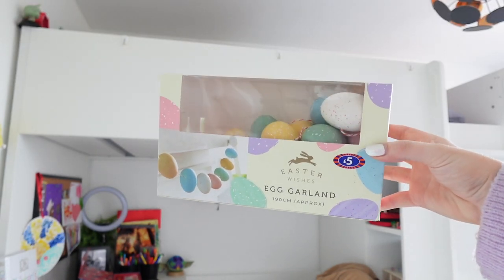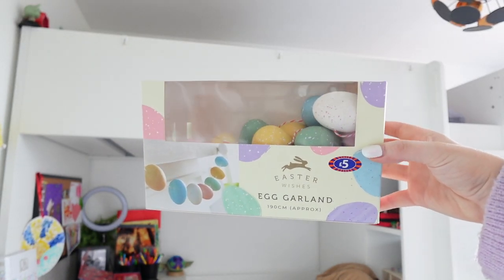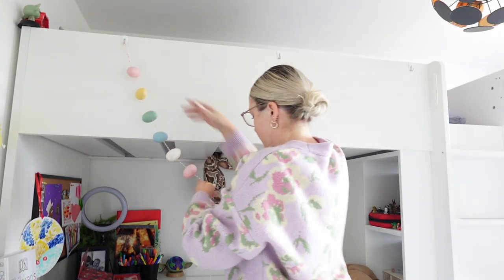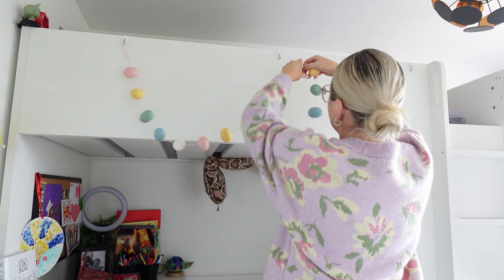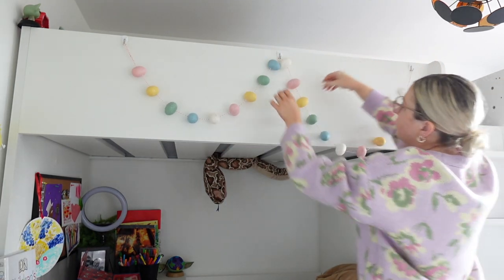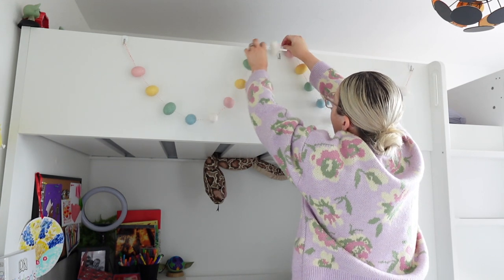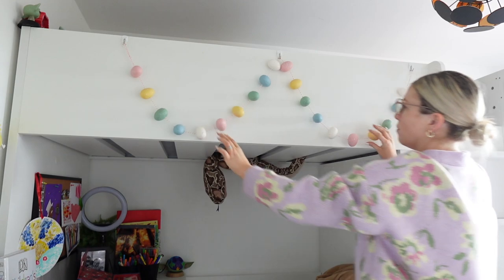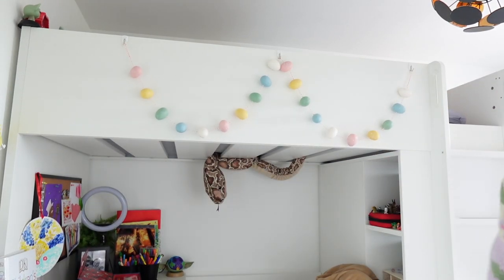I also got this egg garland from B&M this year, which is stunning. I don't have anywhere to put it downstairs so I'm going to hang it on my eldest son's bed — he has hooks on the side where I often hang lights and seasonal decorations. These were perfect for Easter and he was thrilled when he saw them; he absolutely loves them.